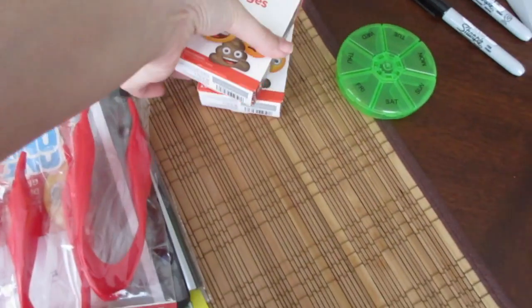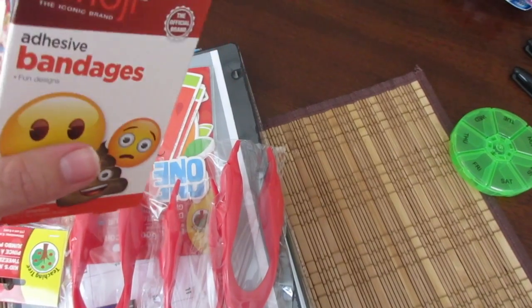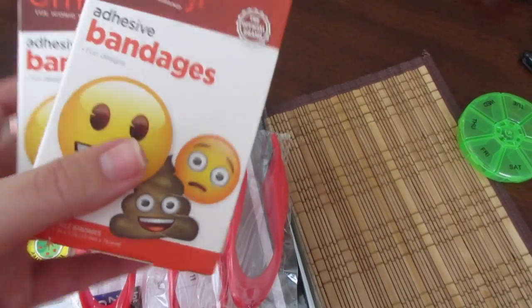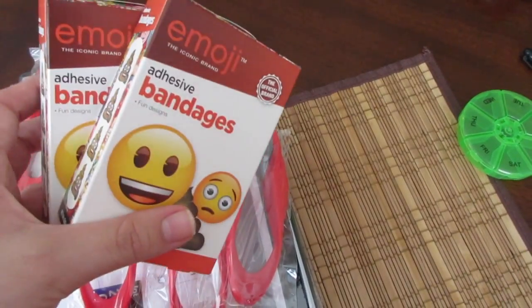I got two packages of these emoji band-aids. And I know I said I wouldn't get character band-aids, but I don't know — these were too cute to pass up. I thought I could just have them on hand, so I got two boxes of those.